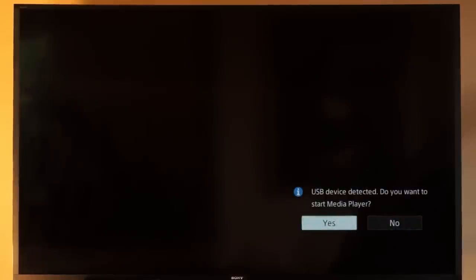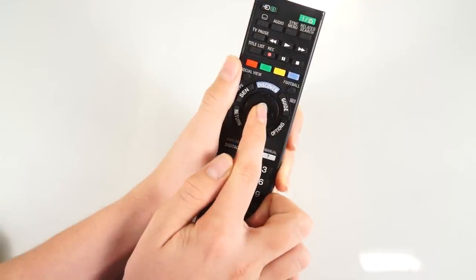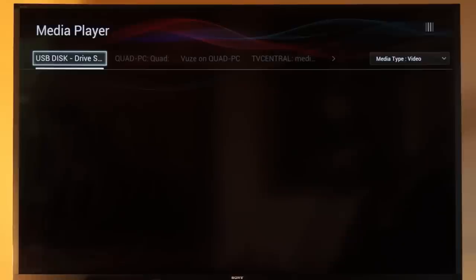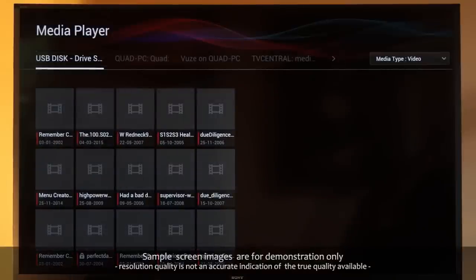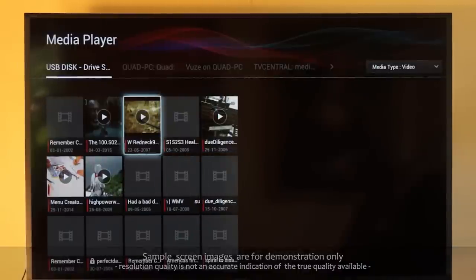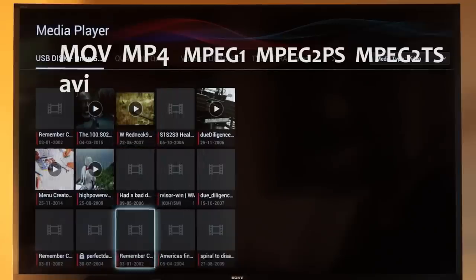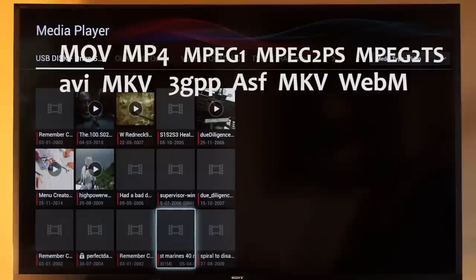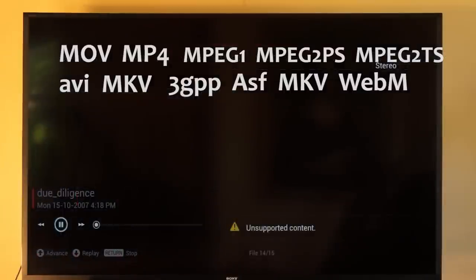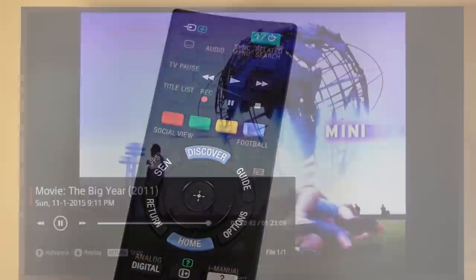Now when you plug any USB device into the TV, like magic a text option will appear on screen asking you if you want to use the USB. Using your remote, click the yes button and then you will see a screen showing all the media contents of the USB. Pick what you want to watch and simply play it. It supports a wide range of video formats: MP4, MPEGs, AVI, MKV, 3GPP, but not all. Using the remote you can play, pause, rewind, fast forward, and stop.